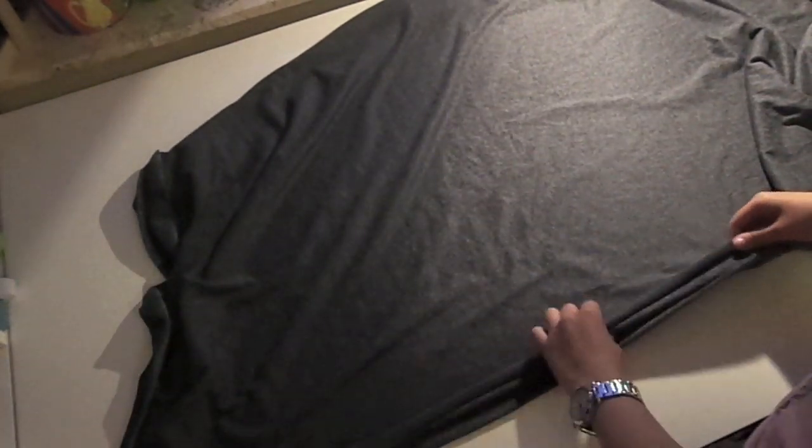So you need to fold your fabric in half, making your selvedges match — so the edges of your fabric match. And then we are going to fold it in half again, so you end up with 4 layers of fabric.